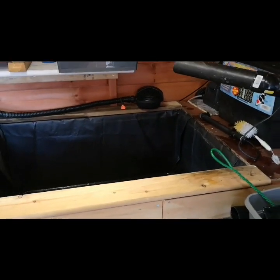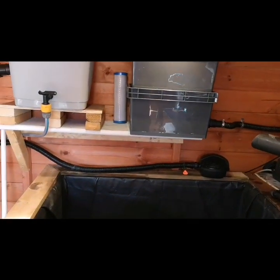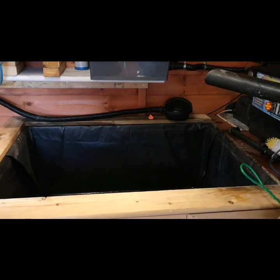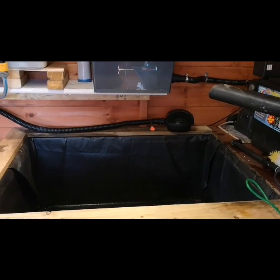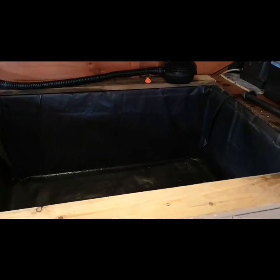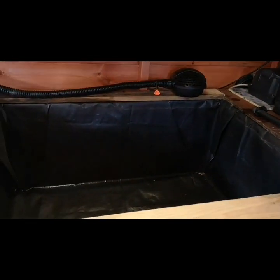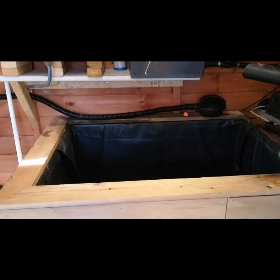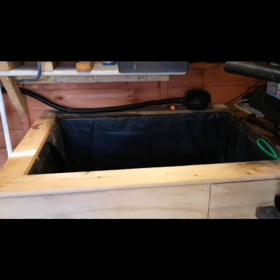That's where we're at with the fry pond now. Once I've done the work on this one and it's all sorted, I'll do another video and let you see how it is. Hopefully fingers crossed this system will be a lot better than what I had for the first lot of fry, so we should have a much better success rate.